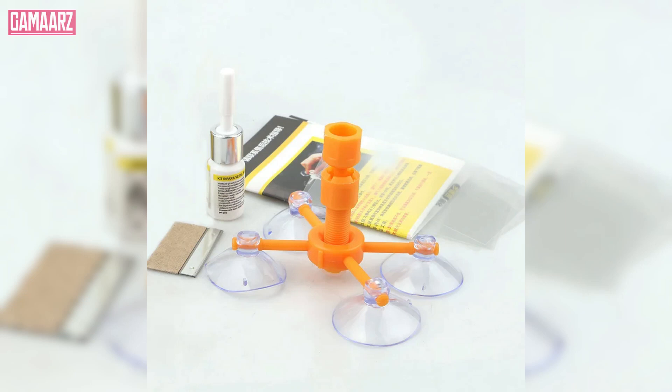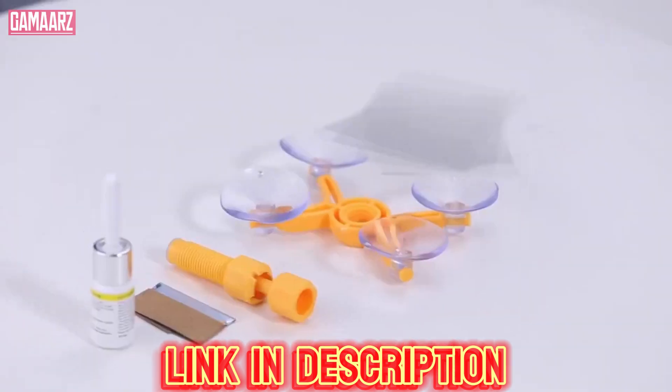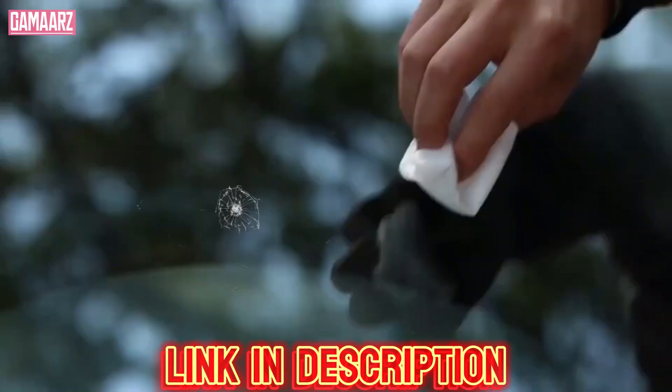Hello guys, welcome to my YouTube channel Gamars. Today we will review the DIY Windscreen Crack Repair Kit.